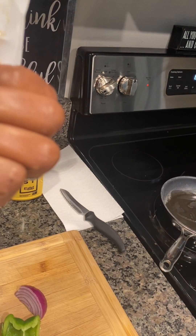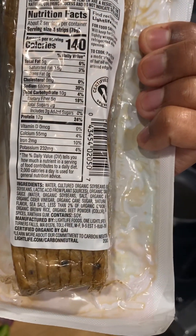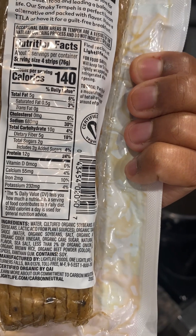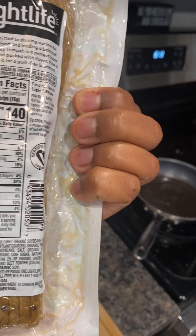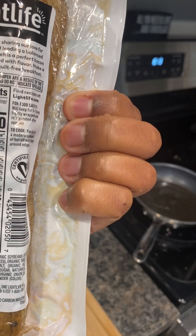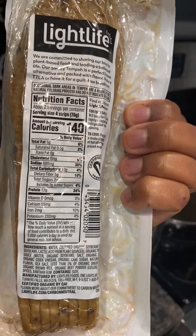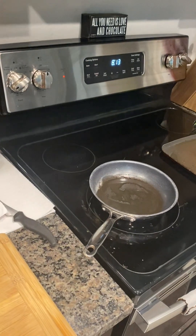For those who aren't familiar with this, it's made with soybeans. I'll put the ingredients up here. It does have loads of potassium in it. It does have some sodium, so we're going to do the serving size. I'm going to do half of it.